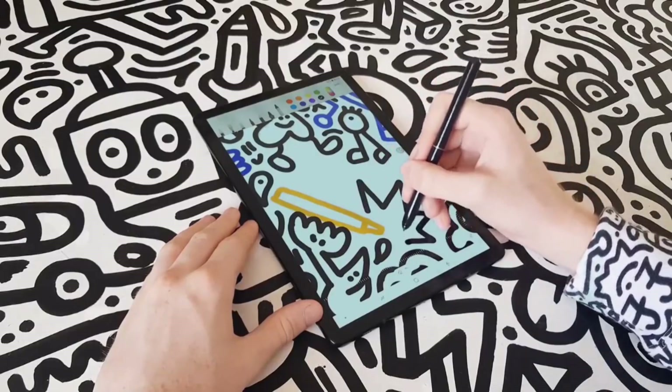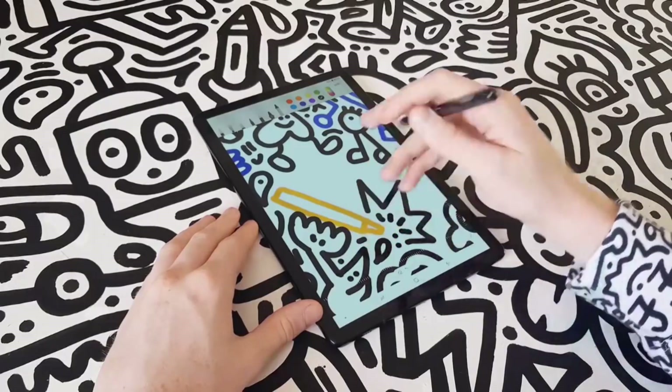I can even explore my artistic side. Okay, that's not me — but that is a Tab S4.